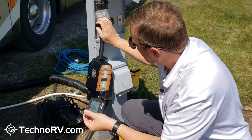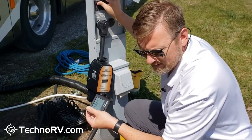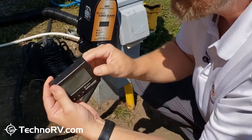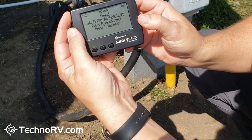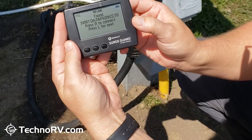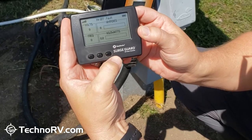I've got my 34951 plugged into the pedestal, and now I just want to turn the breaker on like this. Whenever I turn the breaker on, I want to pop that battery in, and it immediately tells me that it found a unit and asks if I want to accept it. I press the right button to accept, and now it's connecting.